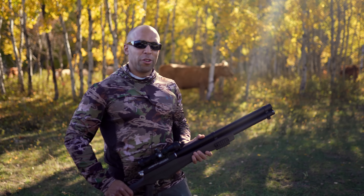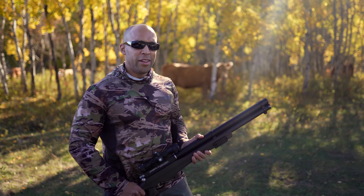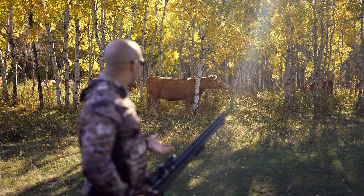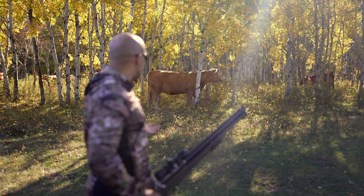Hi folks, Canadian Prepper here. Today we're going to talk about hunting after the grid goes down. I'm joking — it's just a video shoot.